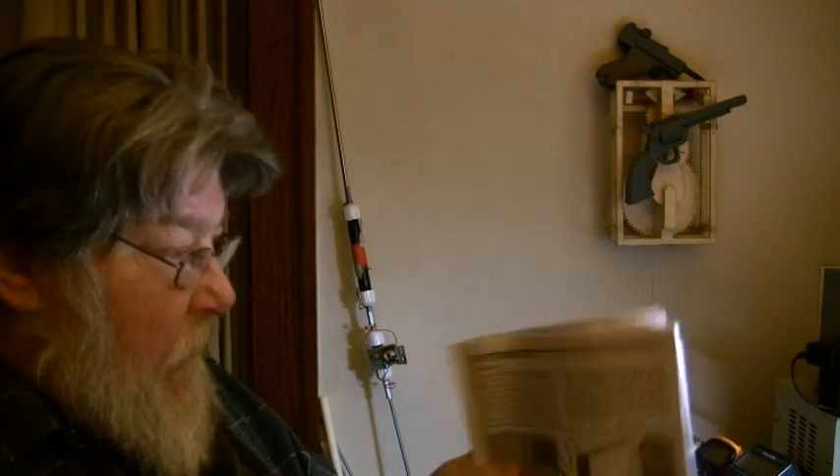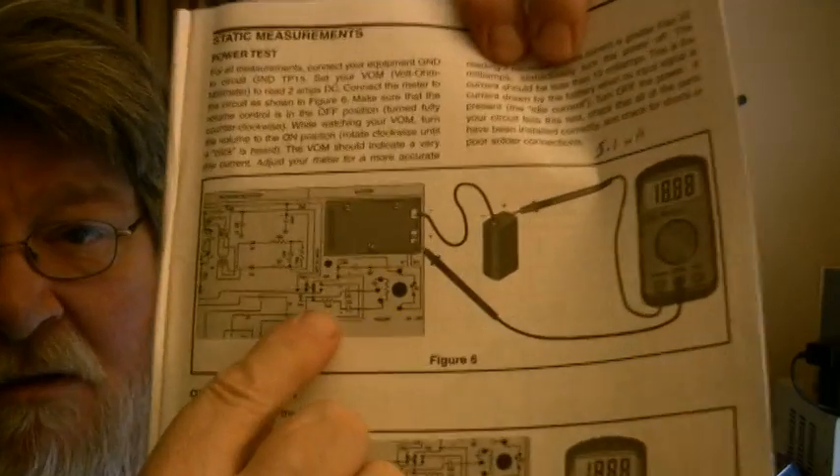Now we get to the testing part. We might have to continue this one across multiple parts and I think that's going to have a lot to do with your feedback. The first test has us do static measurements — the power test — where we check how many milliamps are being drawn. The diagram shows you how to hook it up.